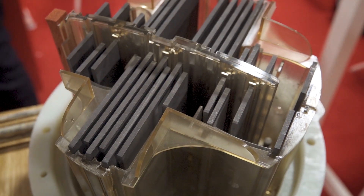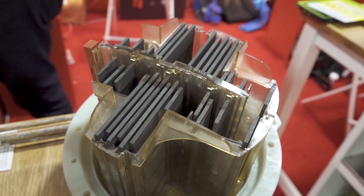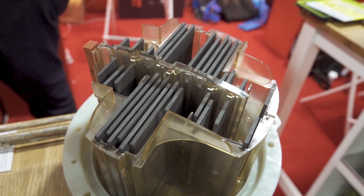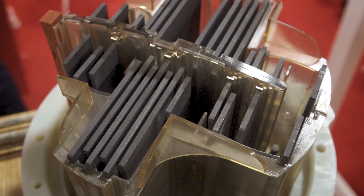It passes through these graphite electrodes here. That charge causes the molecules inherent in the water to vibrate really quickly, and then bumping against each other — that's what creates the heat. And it's really never been done before.